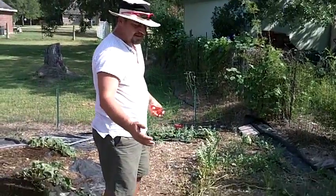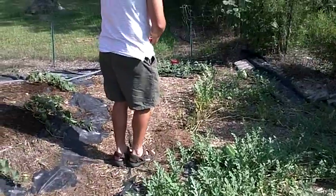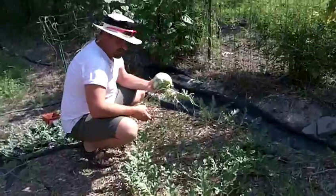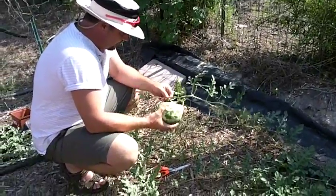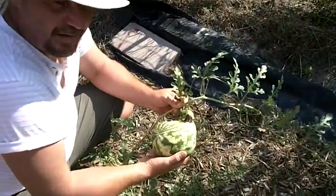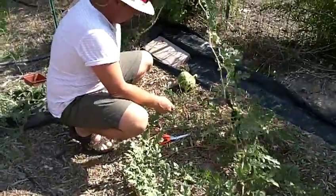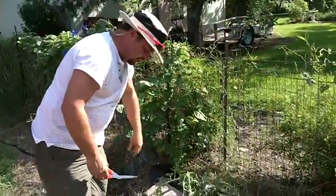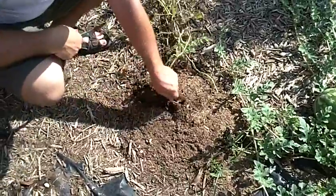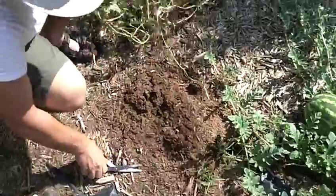If I left this plant over here, it would continue to grow and wouldn't get its full potential — overcrowding is a no-no. If you look at this plant, this is what it's producing. This is a watermelon — it's just not great. We've already picked another one like this off this particular plant, and I should have eliminated this plant a few weeks ago, but I'm going to do it today. I want to completely tear it out.